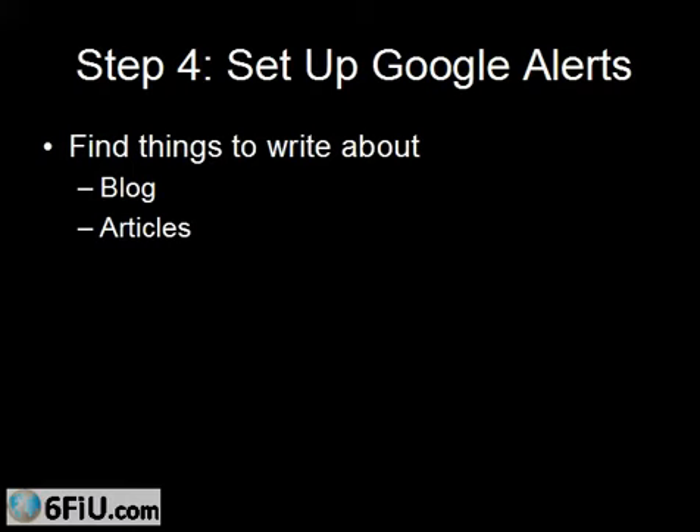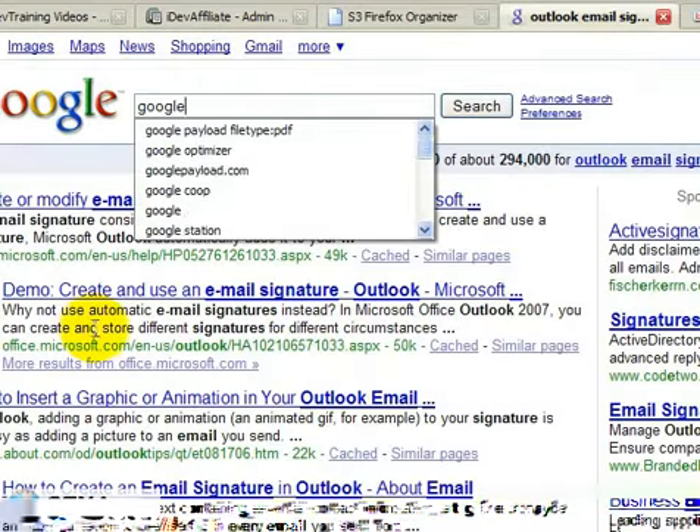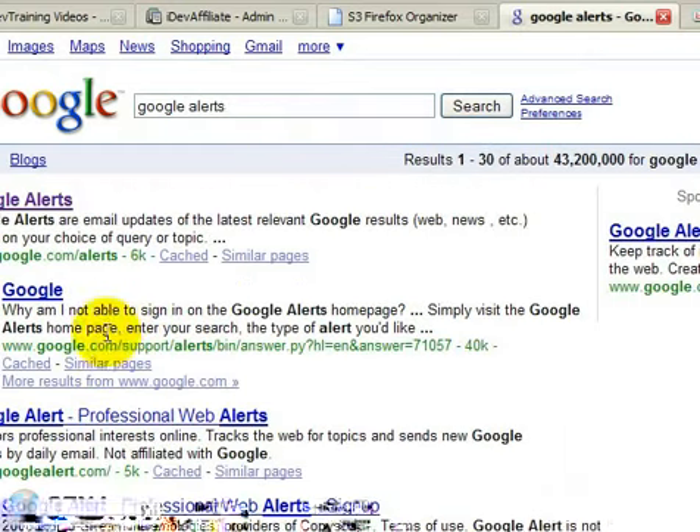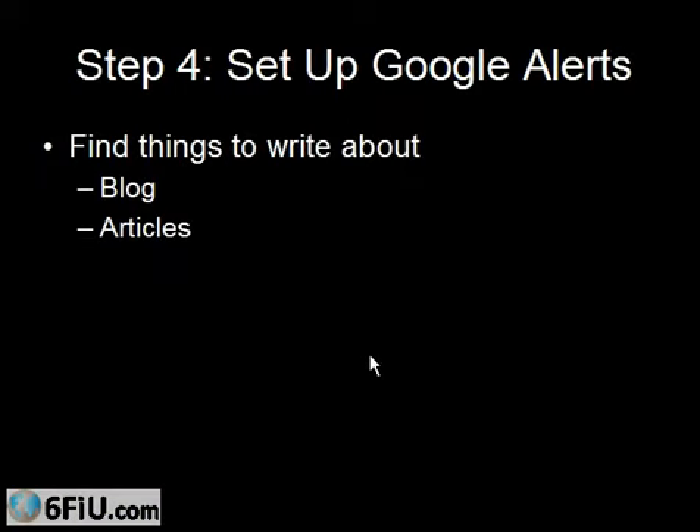Google will send you ideas. They're already scouring the web looking for new content. You can go to Google Alerts — just type 'Google Alerts' into Google, click on the first link, and sign up. They will send ideas to your inbox: things they find on popular news sites, blogs, and article directories. You can have it sent to you every day — a list of things Google thinks are relevant to whatever keywords you type in. Every day you'll get an email about topics you can write about.